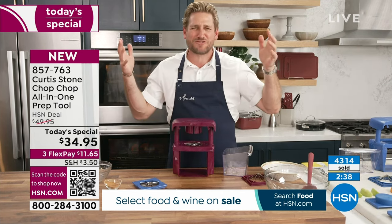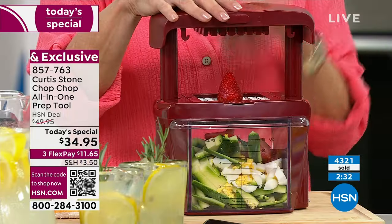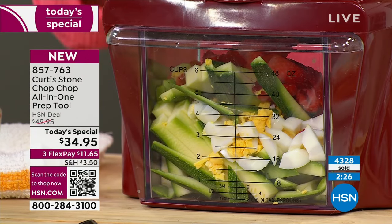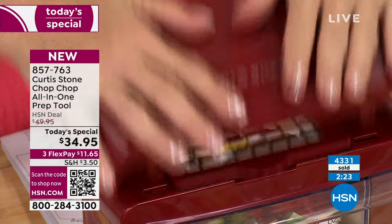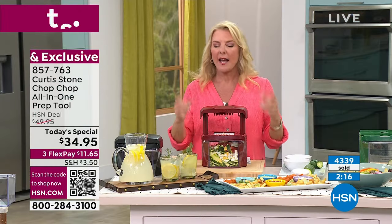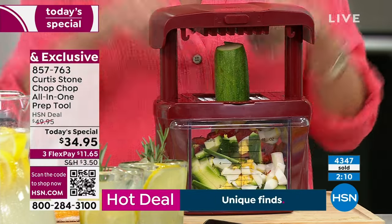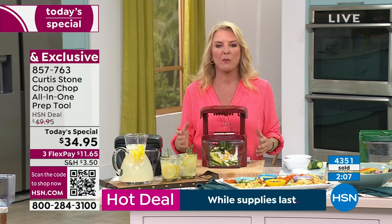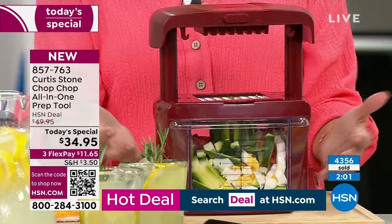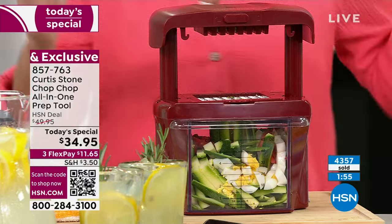Buy this once and you will save a ton of money. How many of you buy pre-cut fruit because it's faster? You spend premium dollars on pre-cut anything — please stop doing that. The reason we don't cook at home is because we don't have time for the prep; it's not the cooking part, it's the silly prep that takes forever. Now you've got your prep sorted, and within seconds you can see chef whipping through vegetables and fruits.